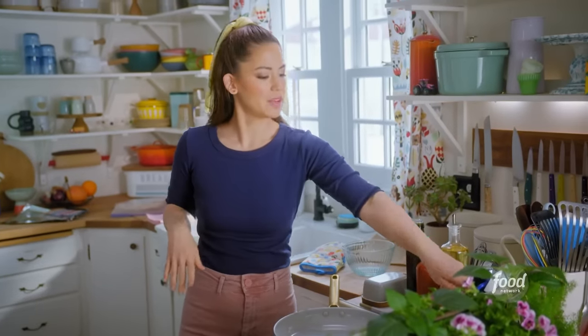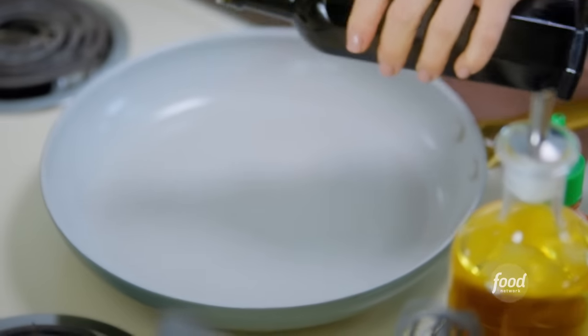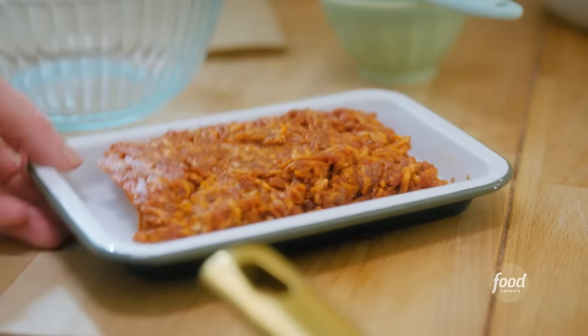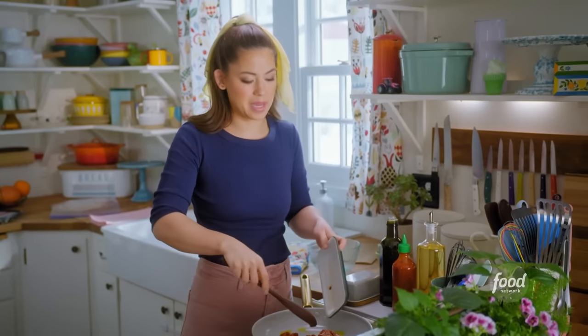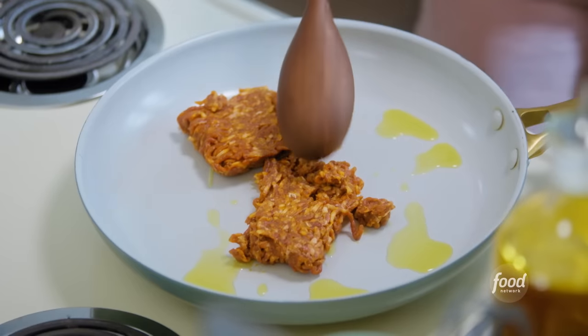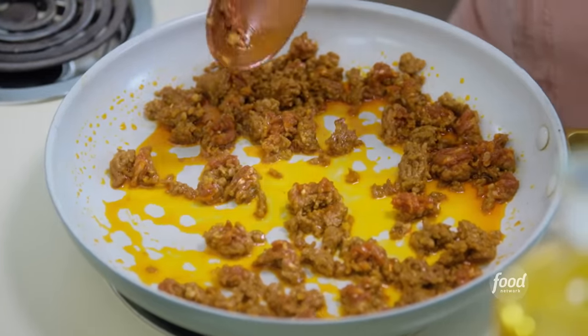While the tots crisp, I'll cook up my chorizo. I've got a skillet here heating over medium-high heat. I'll add a drizzle of oil. I've got eight ounces of pork chorizo, which is smoky, a little spicy, and so flavorful. I'll break it up with my spoon into little pieces as it cooks. As this finishes up cooking, I'll chop up an onion just to get more flavor in there.